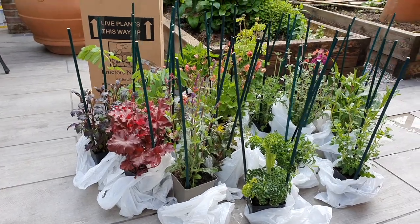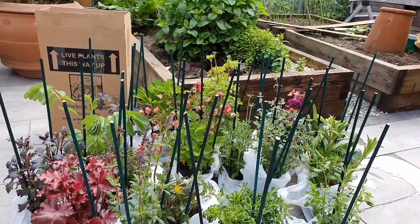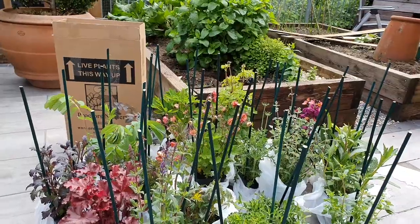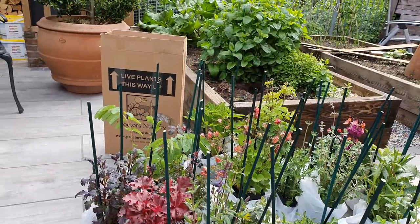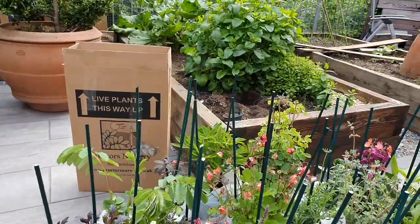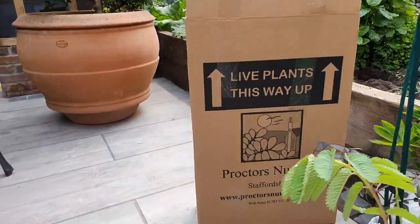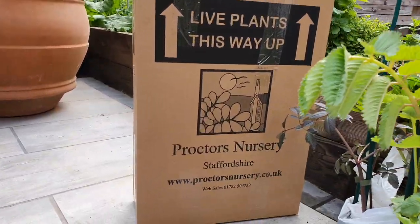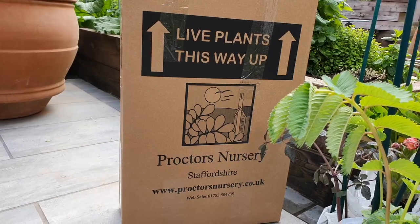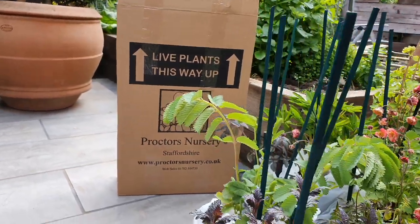Here we are, we've got an array of different sorts of plants from salvias, verbena bonariensis, digitalis, veronicas, echinaceas, lupins. That's from Proctor's Nursery in Staffordshire. If you're looking for plants, give them a ring on 01782 504739 - speak to Dan, he's the man.